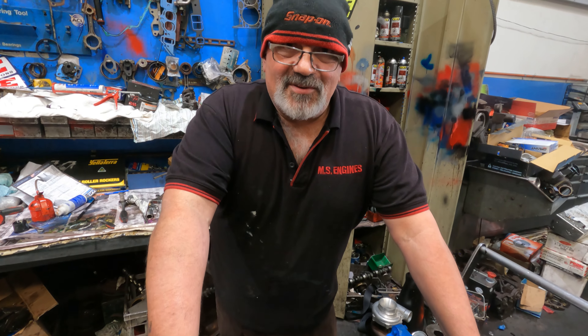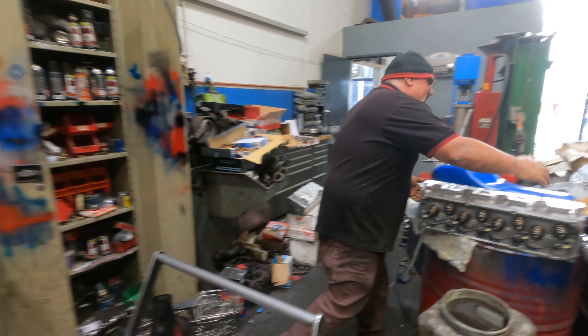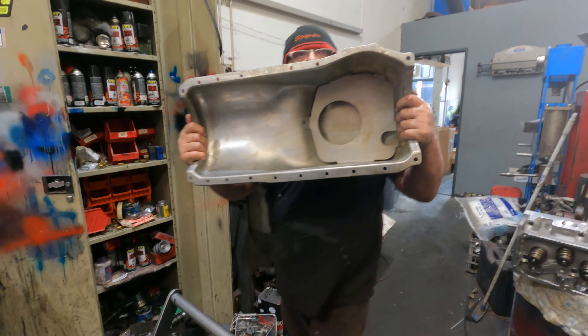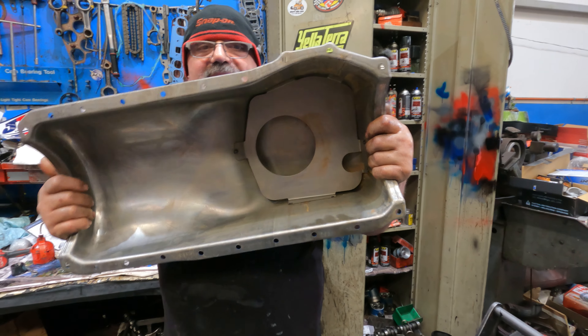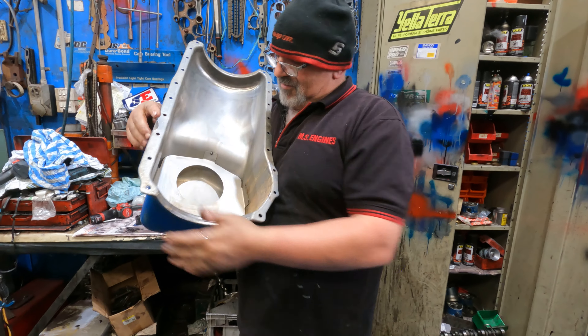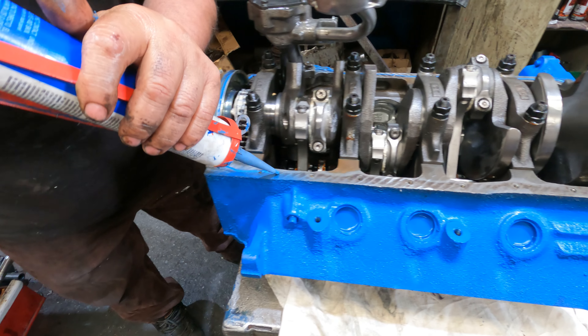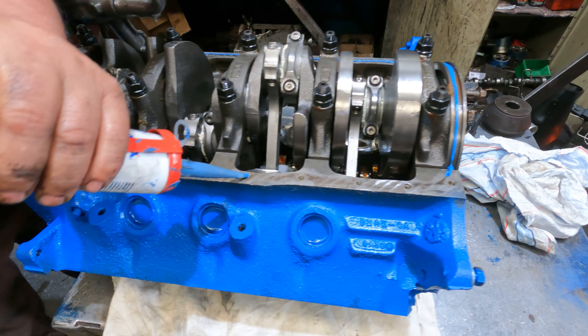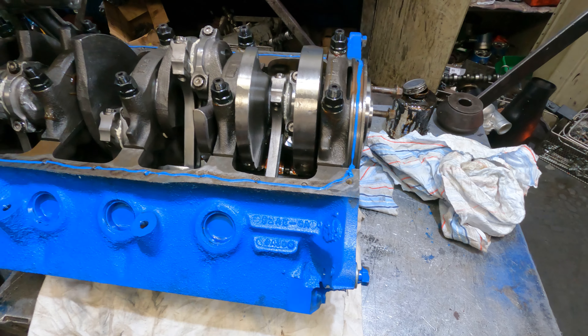Now we're going to put a GT sump on it. The GT sumps are still available brand new. That's the difference - see that? The baffle! That's the difference - that's what you're paying for. Just a little bit of sealant - you can put aviation on it if you want. This is good, a little spin's not going to hurt it. I hate oil leaks.